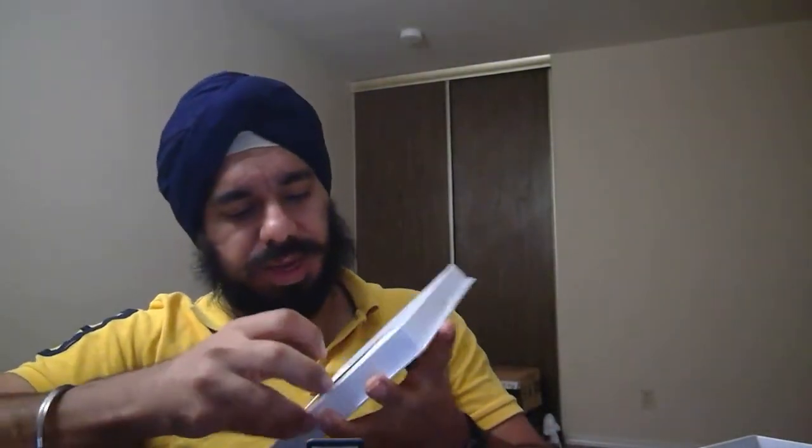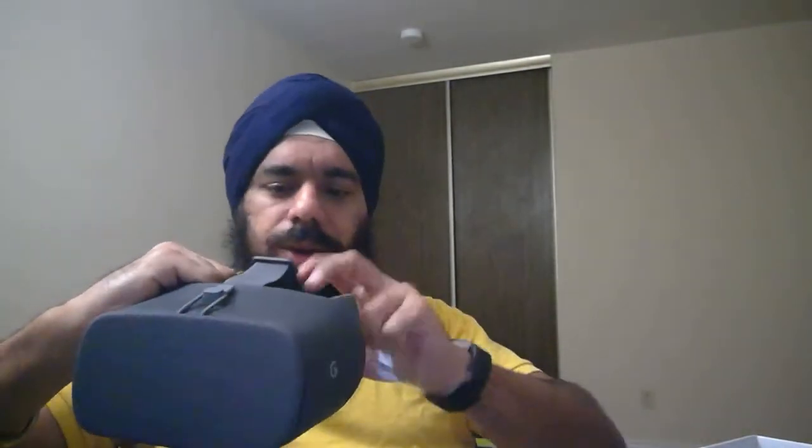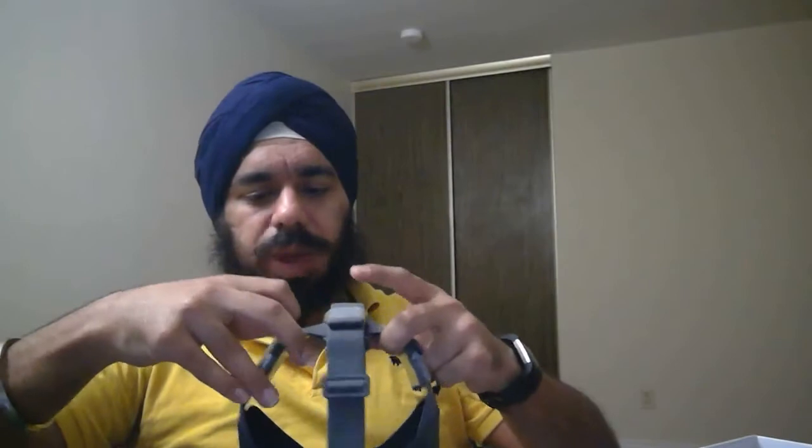So this is my Daydream View, and with it you also get this remote control. It's very tight and very tiny — not very heavy. I think when we're going to wear it, it's not going to be very bulky.